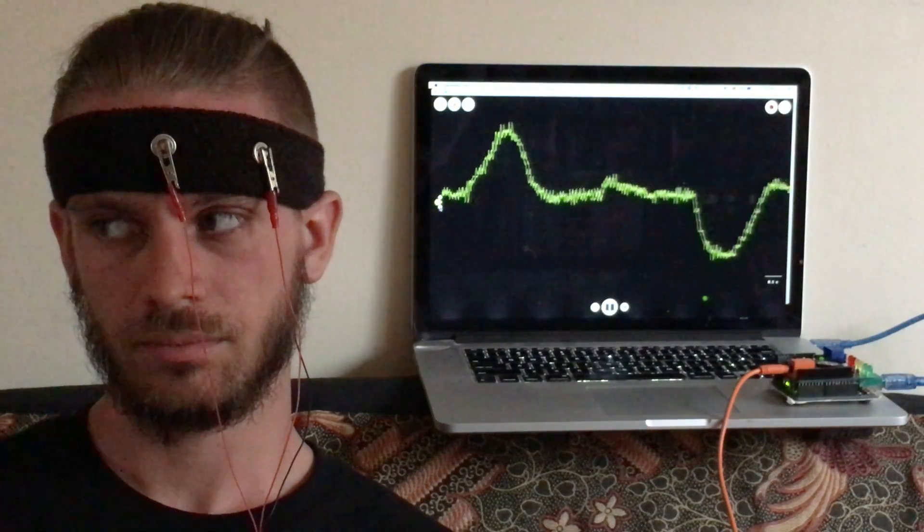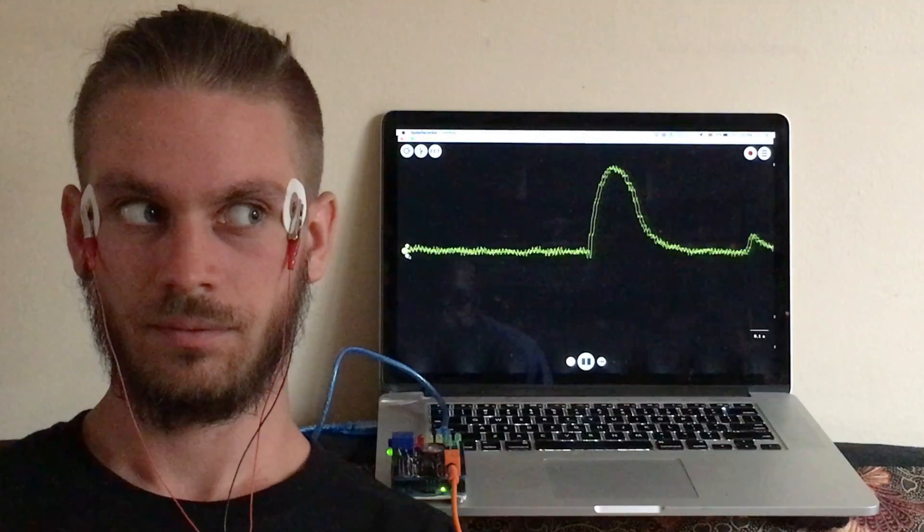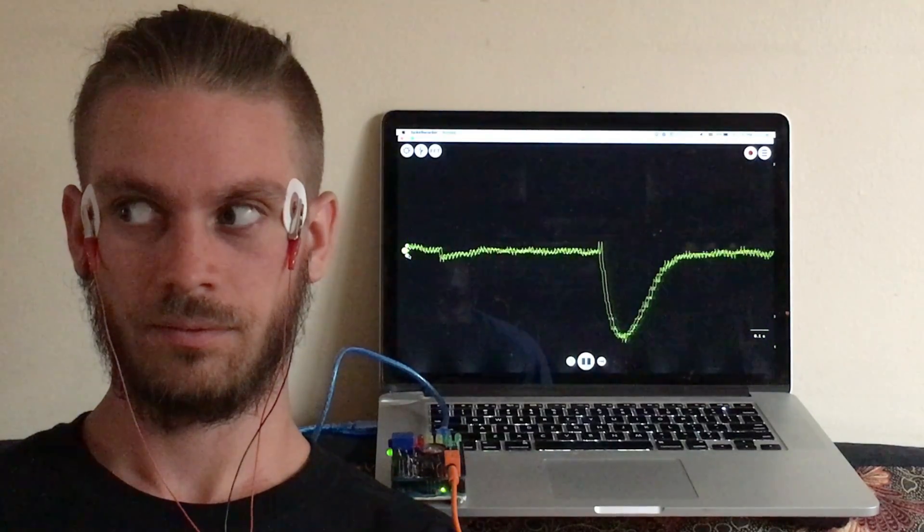Now let's see what happens when Pablo moves his eyes left versus right. The up and down deflections are the EOG. The signal is much stronger when the electrodes are placed on either side of the eyes.